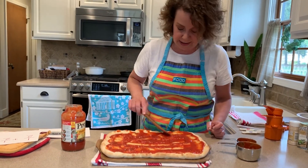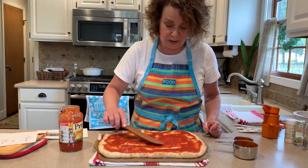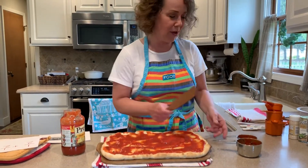Heidi is videoing us now and she is not a big fan of tons of sauce. Heidi, would you like to have more on here? No. So I think this is good — we'll just do one cup of sauce today.